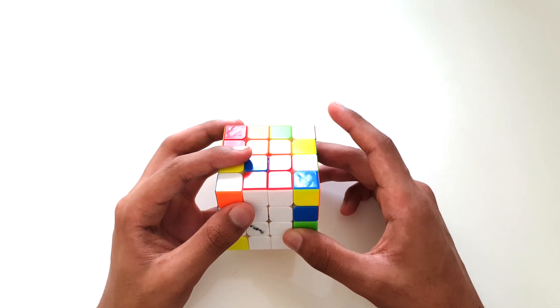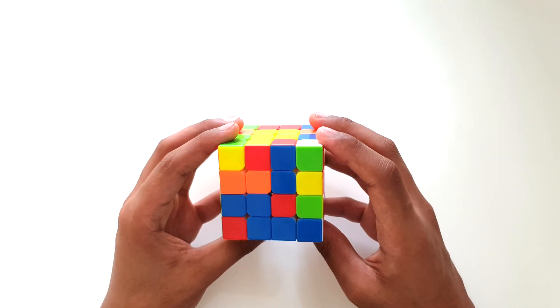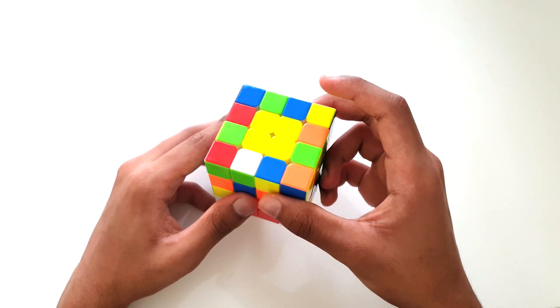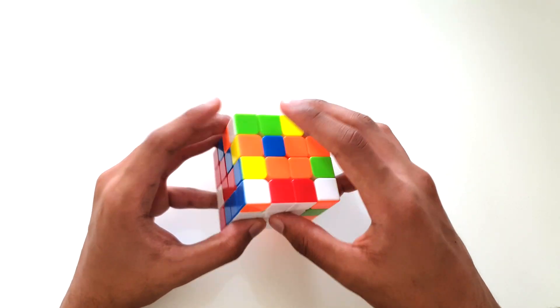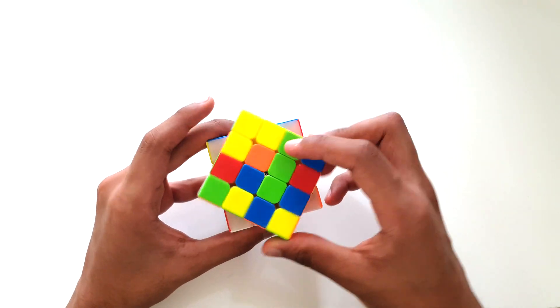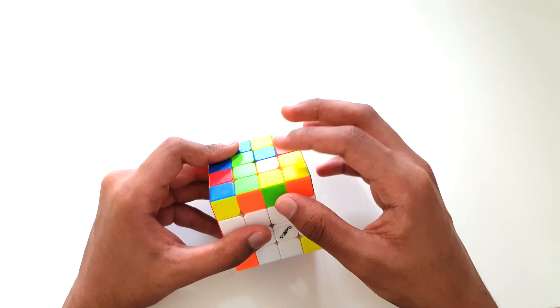Now we can move on to our next step, which is solving all of the other colored center pieces. When we do this step, we have to remember not to disrupt our already solved edge pieces on the bottom of the cube. This is why we have one set of unsolved edge pieces — all of the twisting of the faces will be done over here, where we haven't got any edge pieces to disrupt.